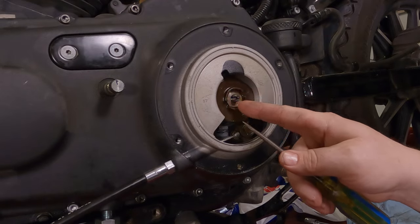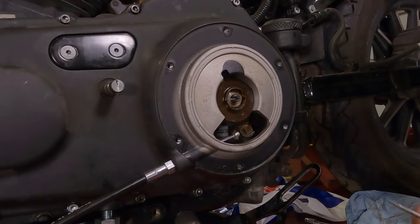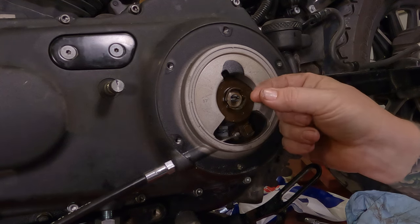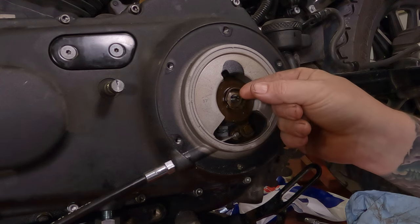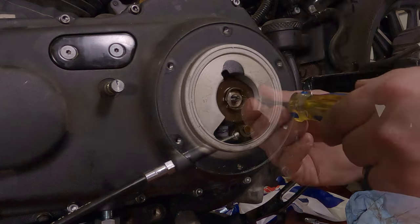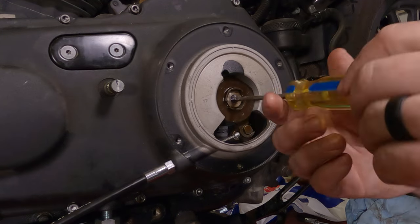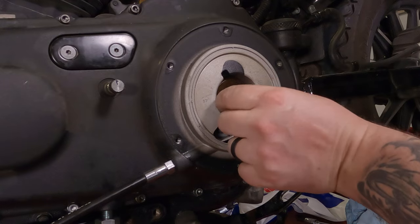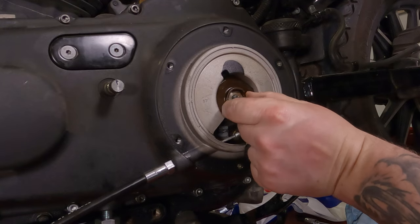When setting the throwout play, or the backlash, or whatever you want to call it, what we're going to do is set the distance that this thing has to expand before it compresses the diaphragm spring in there. We're going to turn this in — righty tighty — because what's going to happen is it's going to thread in there and make this whole assembly really loose.